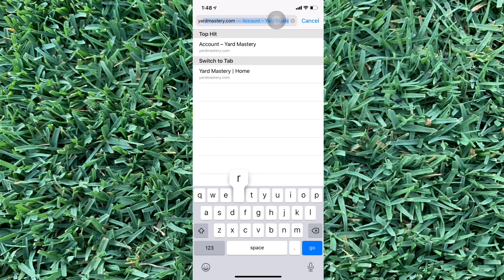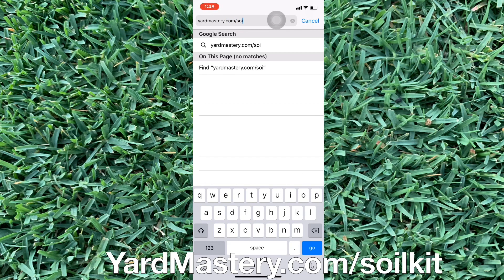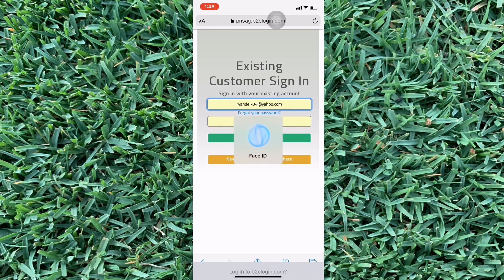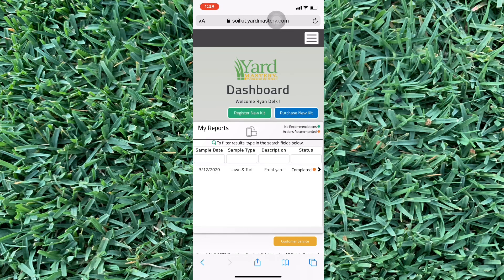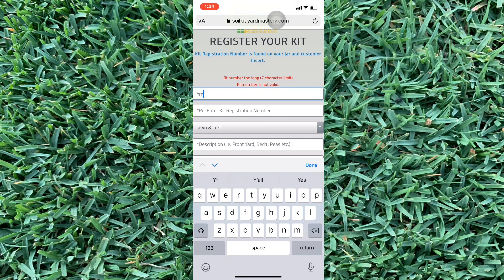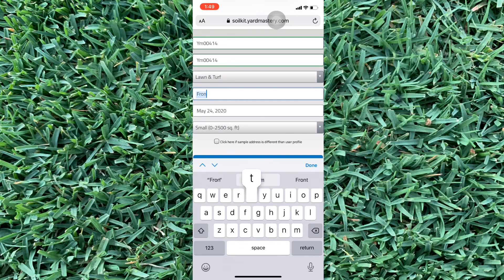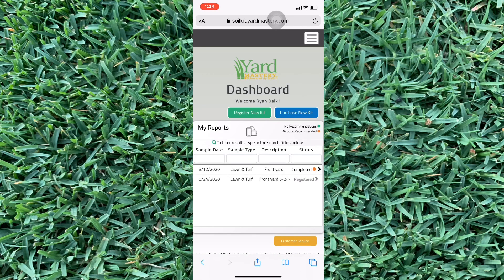Name it whatever part of the lawn you tested — if you tested your whole yard, name it whatever you want. Go to yardmastery.com/soil-kit and it will bring you to the Yard Mastery soil kit website. Log in and create a login if you haven't — it makes things a lot easier and it's free. Then register your kit, put in the registration number from your barcode, and name it whatever you want. I'm naming mine 'front yard' and putting in the date I took it. Click register kit and there it is. Check back — when they update it, you'll have a nice bar graph.